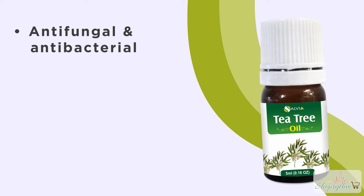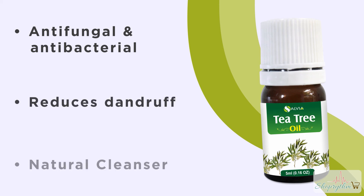Tea tree essential oil has countless benefits: it is anti-fungal, anti-bacterial, reduces dandruff, and is a natural cleanser.